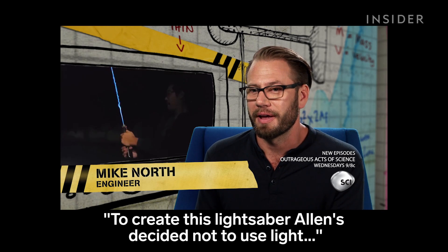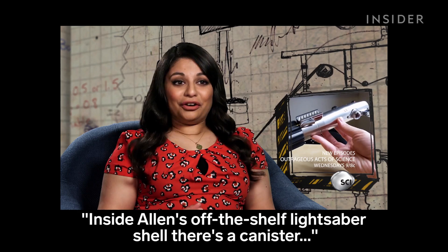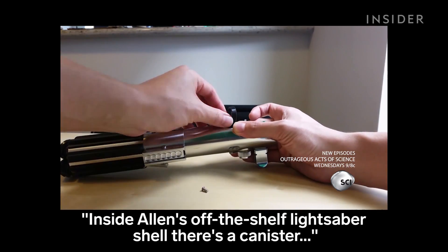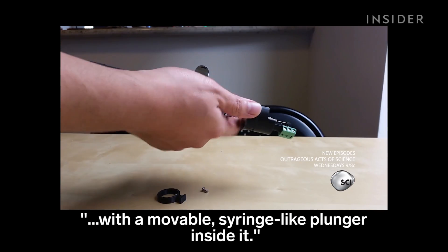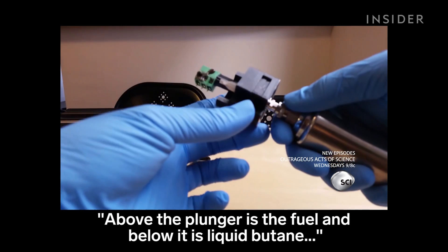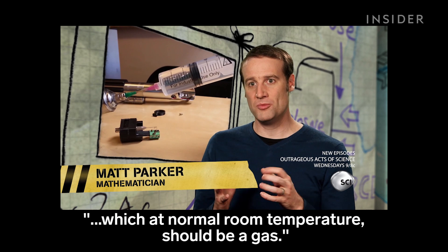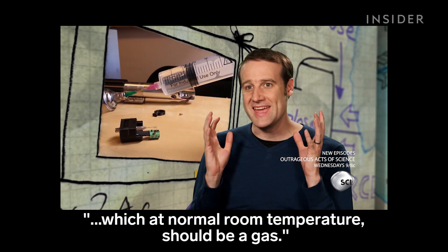To create this lightsaber, Alan's decided not to use light, but to use fire. Inside Alan's off-the-shelf lightsaber shell, there's a canister with a movable syringe-like plunger inside it. Above the plunger is the fuel, and below it is liquid butane, which at normal room temperature should be a gas.